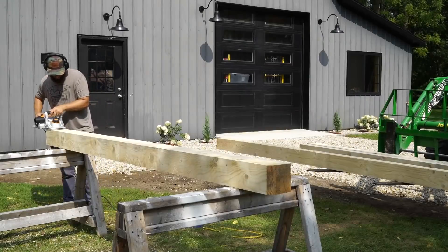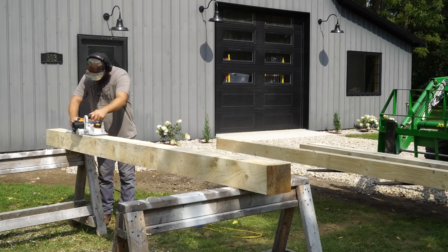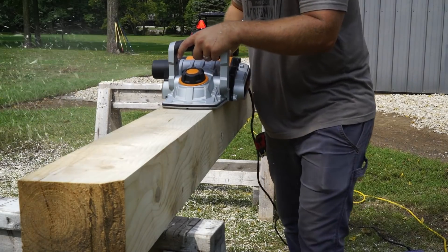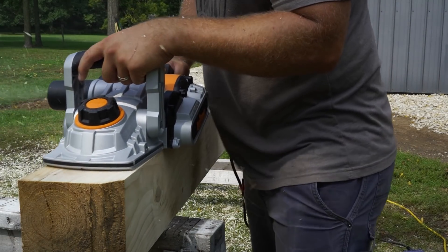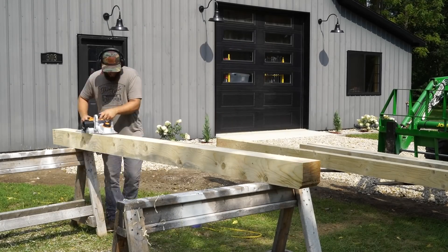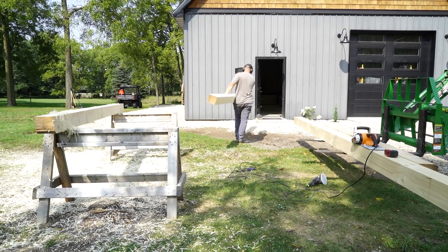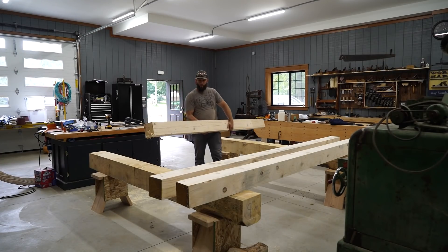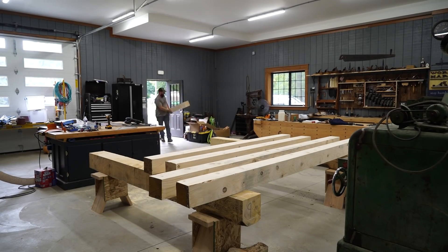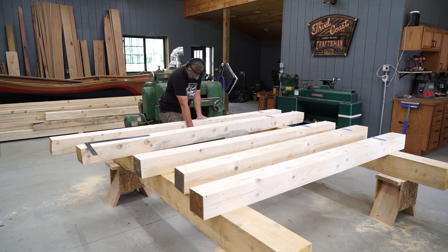The first thing I do when I get the timbers home is take a couple passes on each face with this 7-inch Triton hand planer to knock the rough saw marks out. I know a lot of people like the rough saw look, but laying the joinery out is more accurate and easy on cleaned surfaces. It doesn't soak up nearly as much finish, and dust, dirt, and cobwebs don't stick to those clean surfaces. All this lumber is still green or wet — it's a lot easier cutting wood while it's wet and in timber framing that's the preferred way to go. You want to work as quickly as possible to cut and assemble your frame.